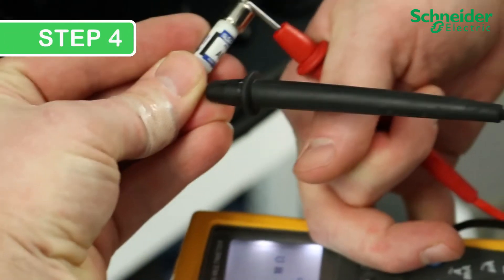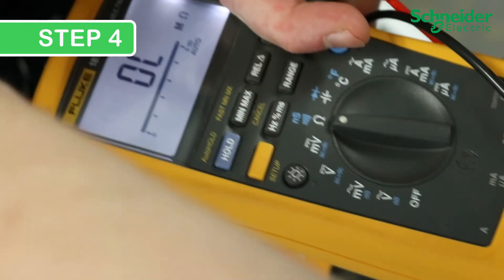Step 4. Using a multimeter, measure the fuse for high impedance to confirm it is spent.